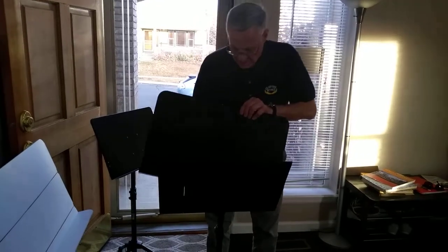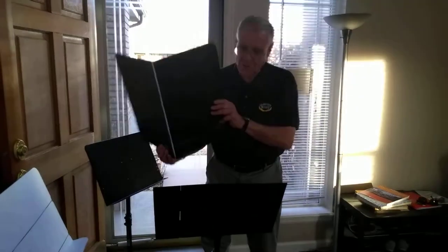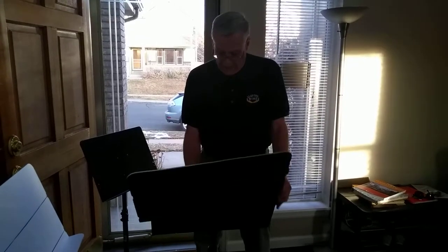So in a nutshell, if you want to make your music stand really handy, you should get a Music Dandy. Check out my website at www.musicdandy.com. It is a patent-pending product and it's trademarked, so hopefully you'll see it soon on the shelf at a store near you. Thanks for listening.